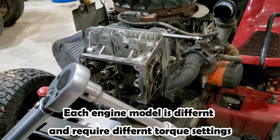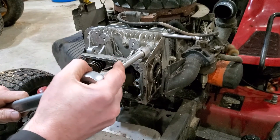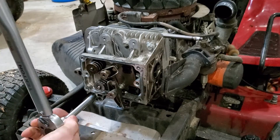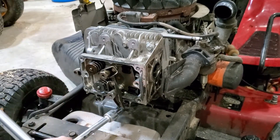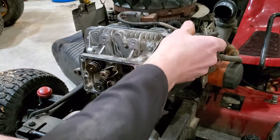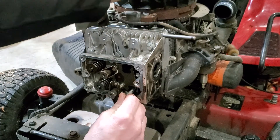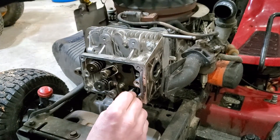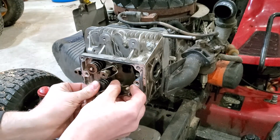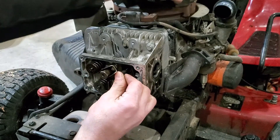Now you're going to want to take a torque wrench, set it to 225 inch-pounds, and tighten in a criss-cross pattern. Next, put your push rods back in. The aluminum rod goes on the bottom for the intake, and the steel rod goes on the top for exhaust.